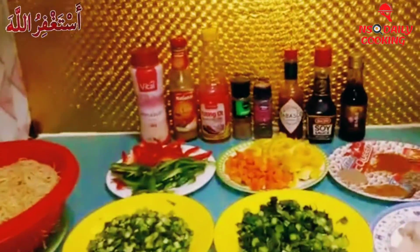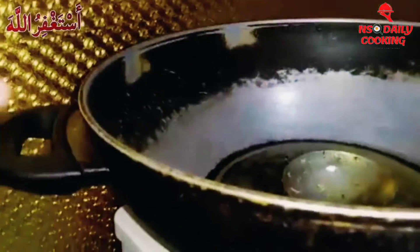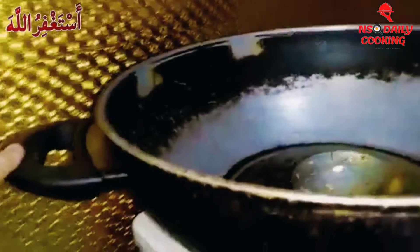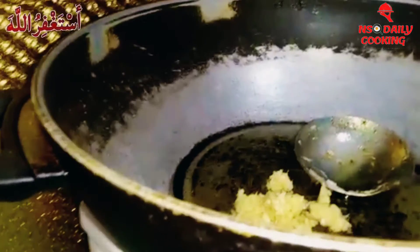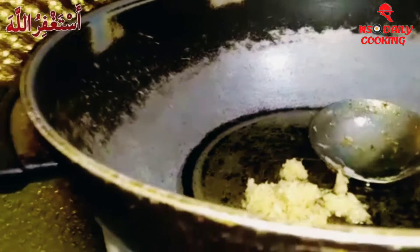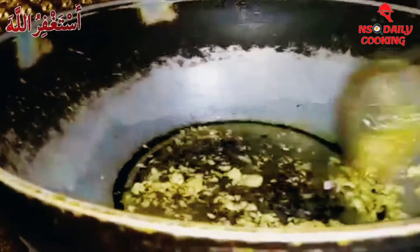So guys, here we have some ingredients. First I'm gonna show you: we have one teaspoon of oil into this pot, and then we're gonna add one tablespoon of ginger and garlic paste, and then we're gonna turn the flame to medium and just mix it.